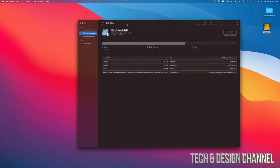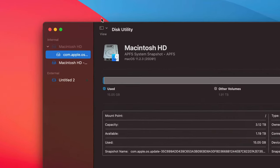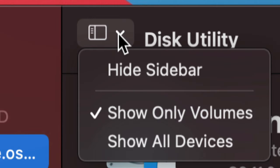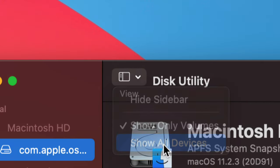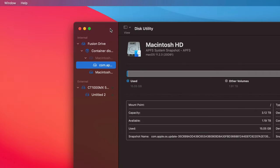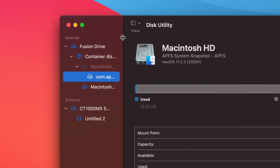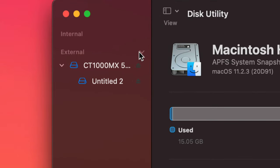Once we open up Disk Utility, you might see something like this. Before we get started, go up here and you'll see 'View' — click on that icon. Choose 'Show All Devices.' That's the very first step. Once we do that, don't touch anything that says 'Internal.' Click to collapse that section so we're not looking at internal drives. Down here you should see 'External' — open that up.